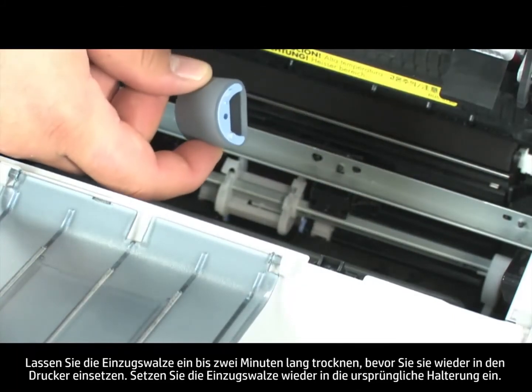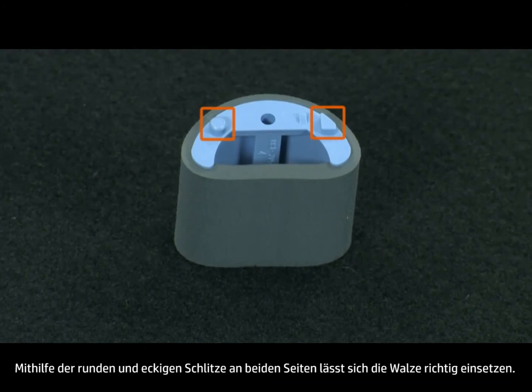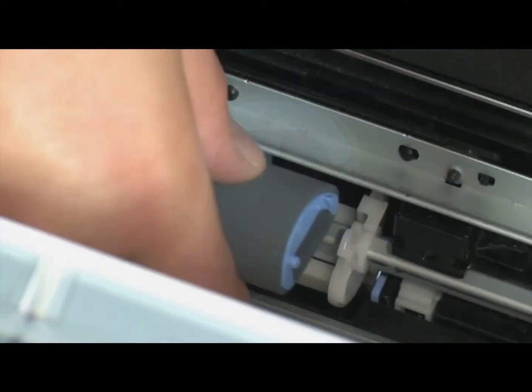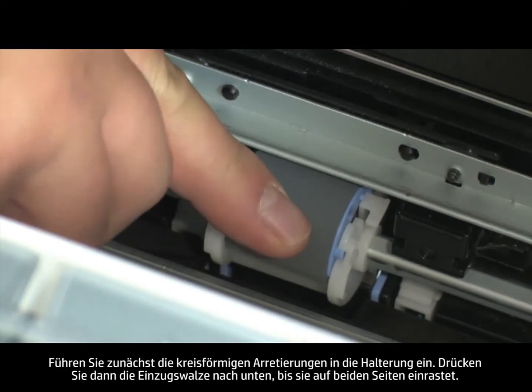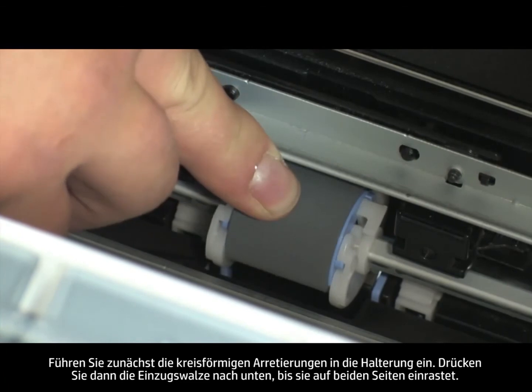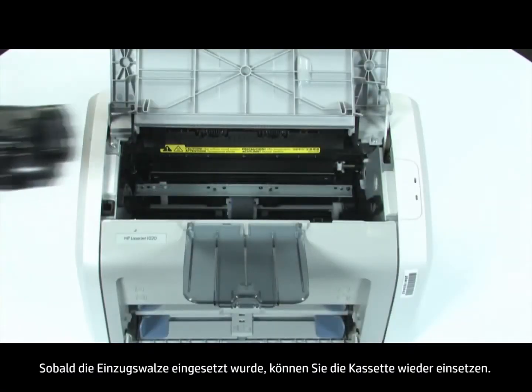Allow the pickup roller to dry for one to two minutes before you reinstall it in the printer. Position the pickup roller in its original slot. The circular and rectangular slots on each side will prevent you from installing the roller incorrectly. Load the circular tabs into the slot first, then push down on the roller until both sides snap into place. Once you have installed the pickup roller, you can install the cartridge.